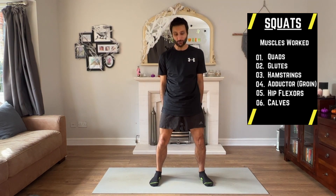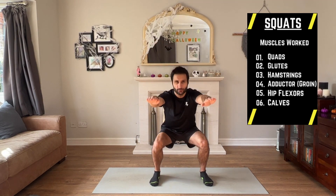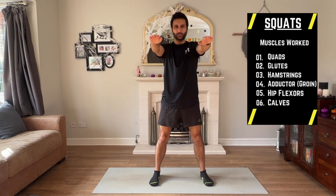First up: squats. These are great because they work your glutes, your quads, your hamstrings, and your calves — all your major muscles. Cross your arms and keep them out in front, then go down. Ideally, you want to be going down past 90 degrees if you can.